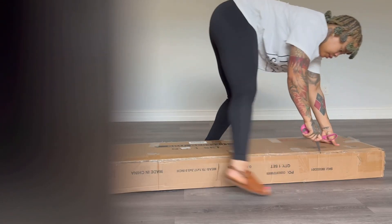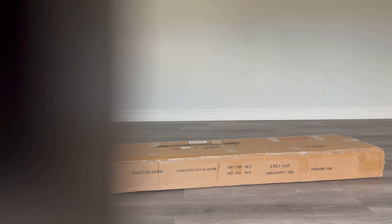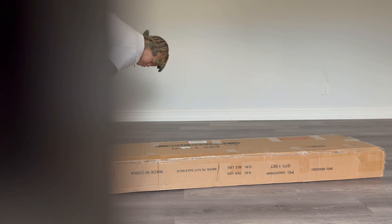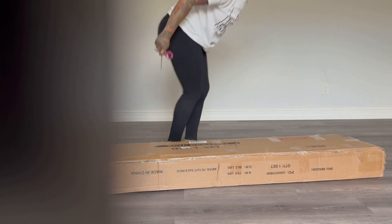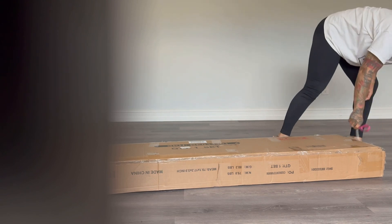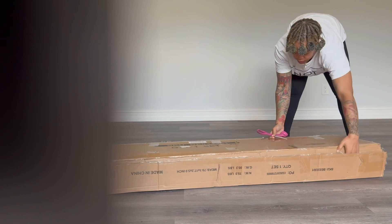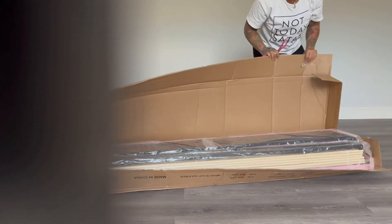When I ordered this bed originally, let me look up the price. Please excuse my cat in the background — he's been going through it because he's adjusting to this new house that we just moved in, so he's been a big baby. Anyways, I didn't really expect this bed to come out the way that it did.